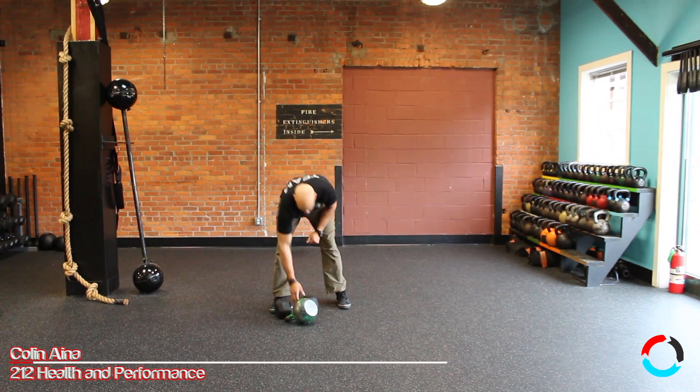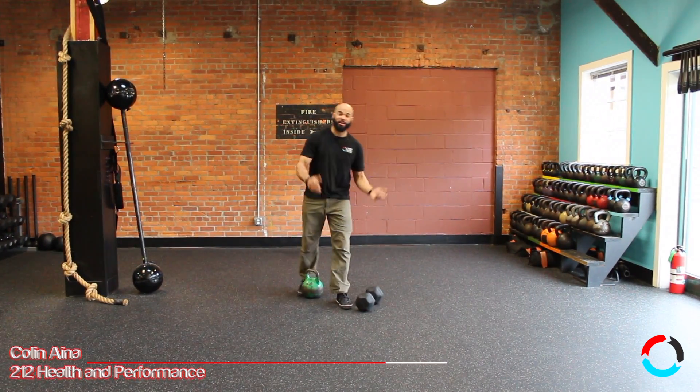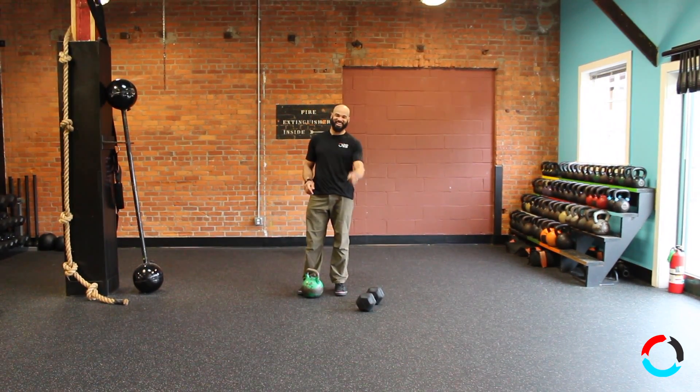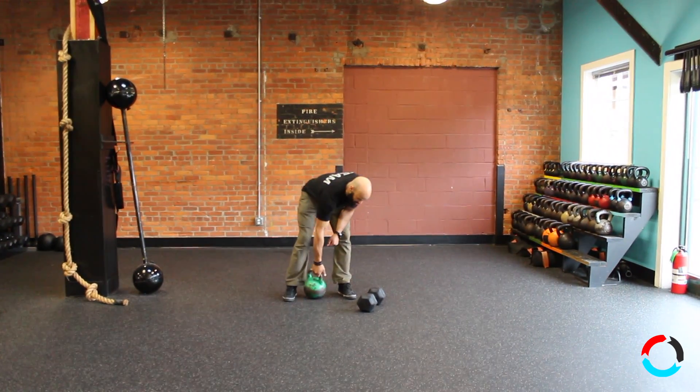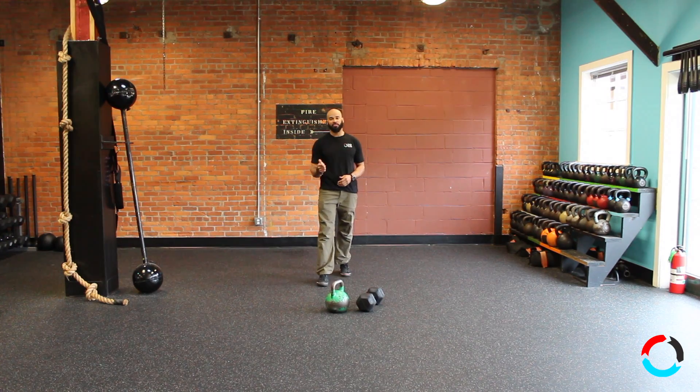What's up everybody? Today I'm going to talk to you about a very wonderful movement called a jerk. I'm not talking about myself — talking about a movement of the kettlebell or a dumbbell. So a jerk is a variation of the press, and also a variation of the push press.